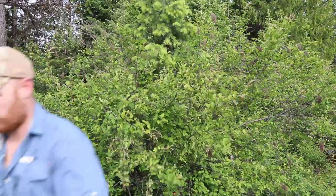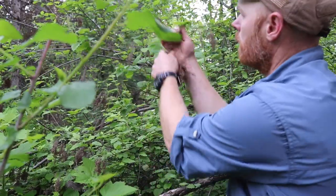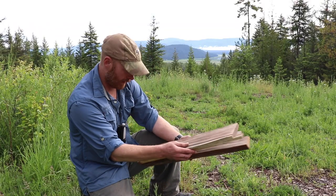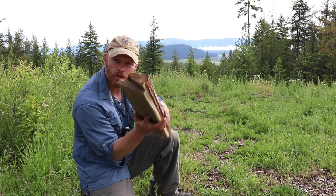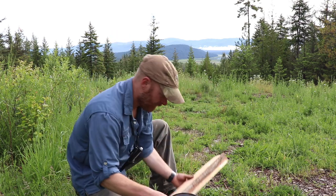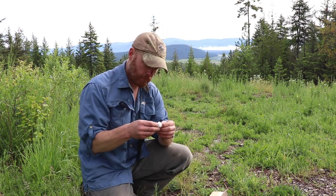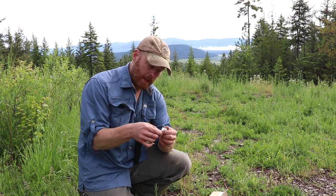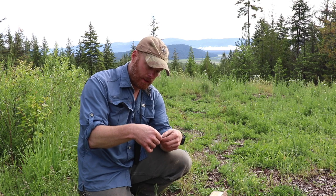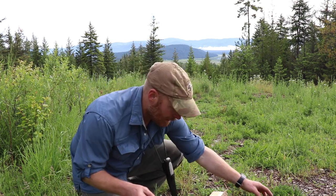Dry tinder. We have our two boards — I split these boards just like this so you can rub back and forth. All we need to do is grab our cotton ball and open it up. Depending on the size of cotton ball you have, you may only need half of a cotton ball. If it's about six inches long, all you need is about three inches.